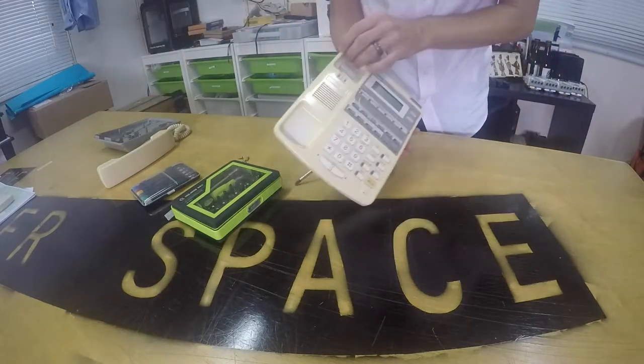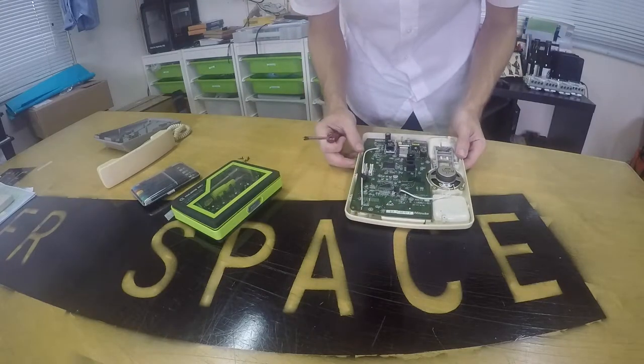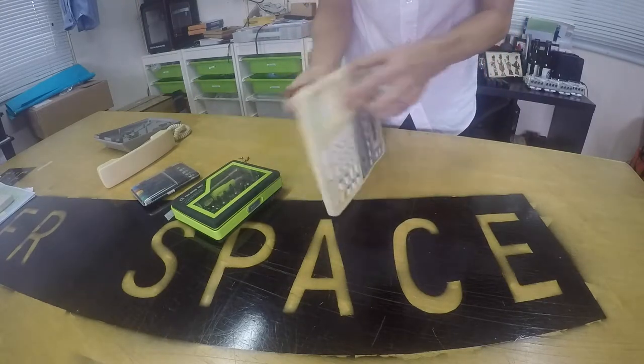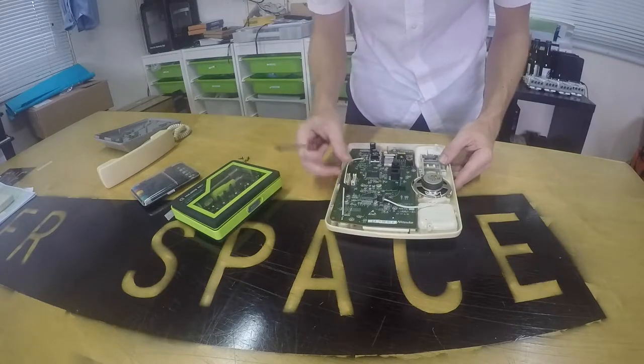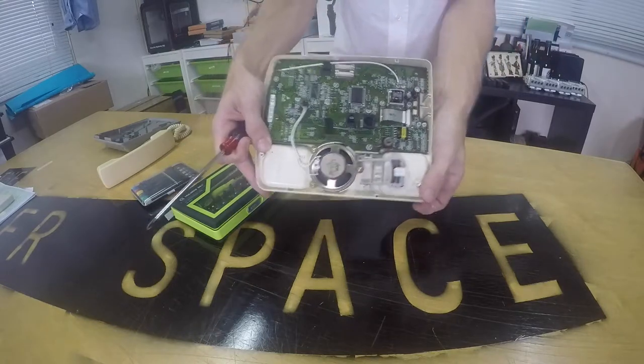Inside here we see the main printed circuit board — the PCB. We see the speaker through here; that's what makes it ring. We see some connecting wires. We also see the mechanism for the hanging up button.